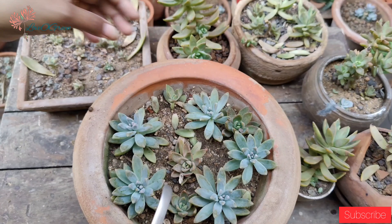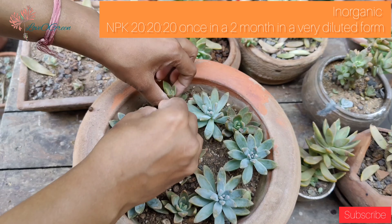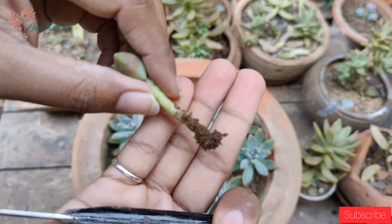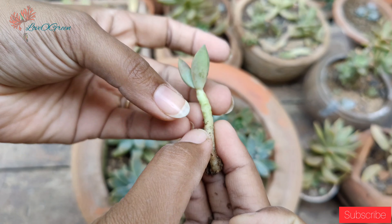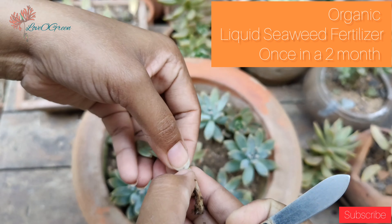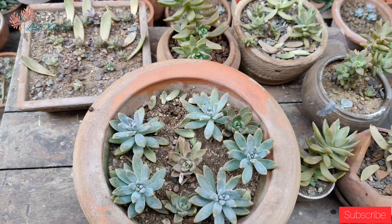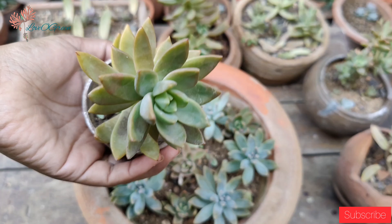For fertilizer, if you want to use inorganic fertilizer, you can use NPK in the ratio of 20-20-20, once a month, in a very diluted form. But I recommend using liquid seaweed fertilizer in diluted form. You can buy seaweed liquid fertilizer easily on Amazon or Flipkart.